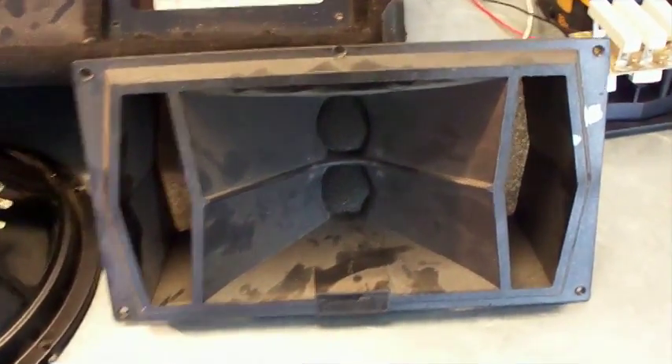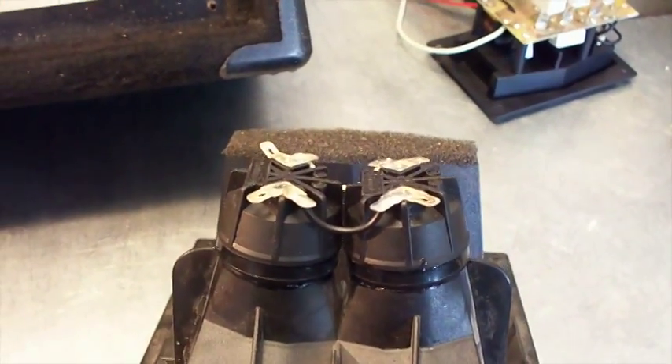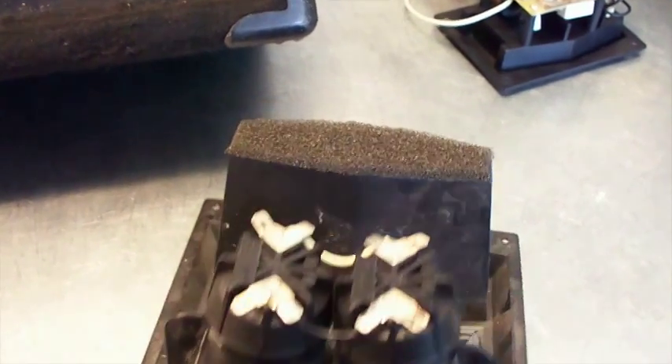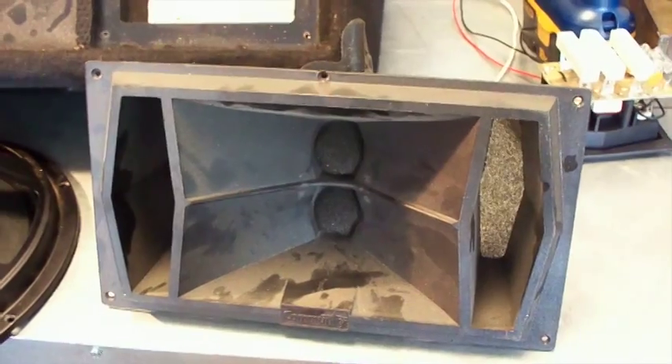Another thing about this box — what I'd like to do is change out the tweeters, because these are piezo tweeters. There are two of them, so they're off-axis: one sound in one direction, one sound in another. But piezo tweeters sound terrible — they're always raspy and you're always going to have problems with feedback with piezo tweeters.